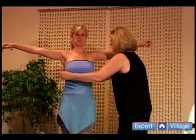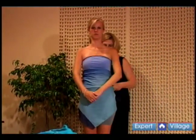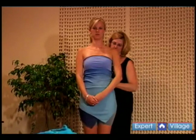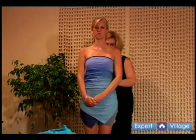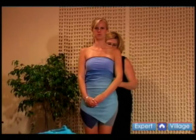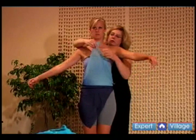Tying it around your waist and knotting it in the back. Take the edges, bring one over one shoulder,